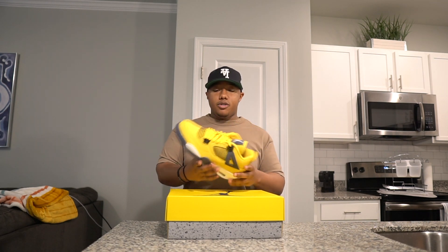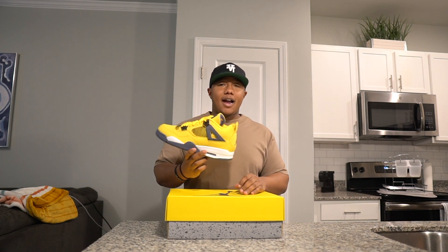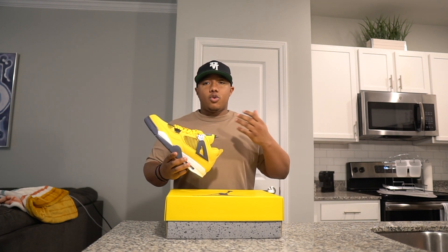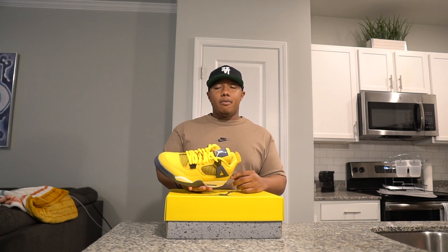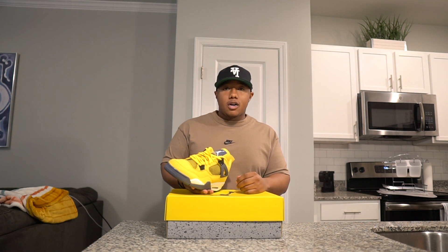One of my buddies who I get a lot of stuff from hit me up and said he won this pair of shoes off the raffle system that he does, gave me a good price. This is a shoe I had back when it first released. Jordan Fours — this is probably one of the start of when the Jordan Four started getting momentum back again. I was able to grab this shoe; I remember it was sitting in a couple places back home where I'm from and a couple Foot Lockers.